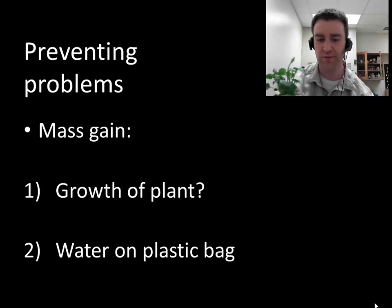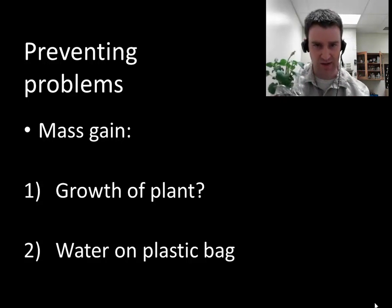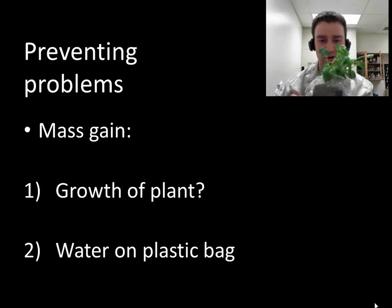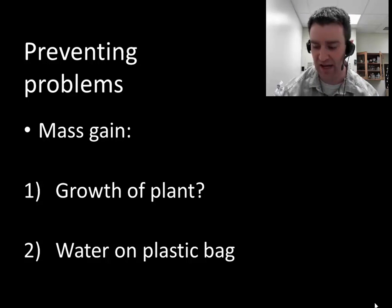There's another potential for gaining mass throughout the course of the week. Especially if you choose to put your plants in a high humidity environment where you spray misty water around them, some of that liquid water can collect on the bottom of the bag. You'll want to make sure you get that water off the plastic bag before you mass it, so you can really see the mass of the plant inside the bag.